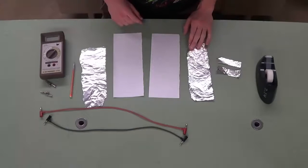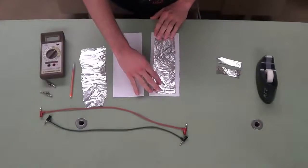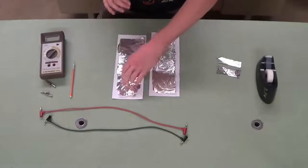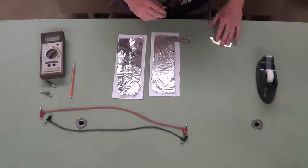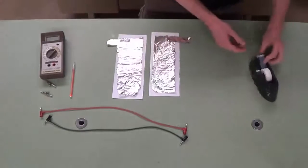The first thing that we're going to do is place the aluminum foil on top of the paper. I've already cut it to the correct size for both strips. The next thing that we'll do is place the tabs of aluminum foil on top — this will allow us to access these larger strips later. And then we'll tape that in place.